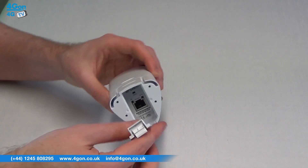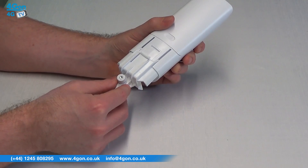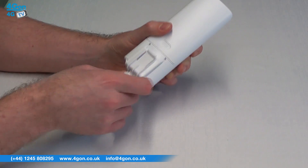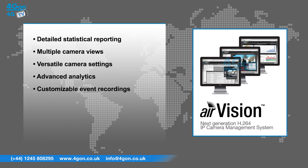The Ubiquiti AirCam can be used with the Ubiquiti NVR management system. The software is accessible from any web browser and allows the use of advanced features such as detailed statistical reporting, multiple camera views, versatile camera settings, advanced analytics, and customisable event recordings.